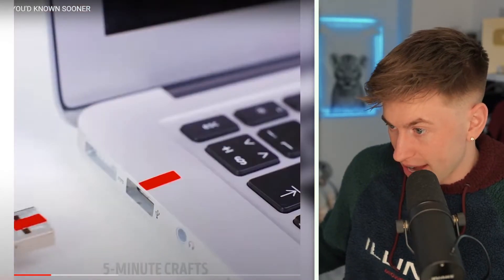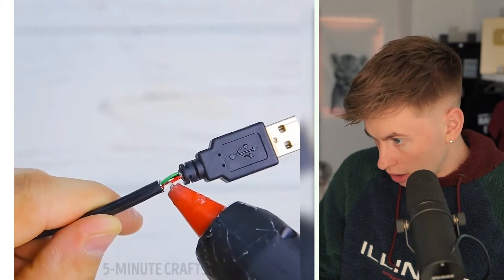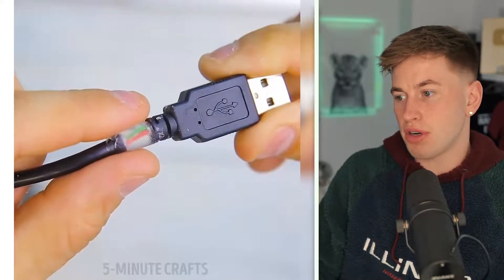Next life hack - we have a USB stick. Everybody knows that struggle when you put your USB stick in the wrong way - it's very annoying, but just turn around and try again. You don't need a red mark on the stick. I don't know which people do that. Are there people out there who put a mark on their USB stick so they put it the right way? Now put some glue around the USB cable to repair it. I've never broken a cable like that - I don't know how you get it.